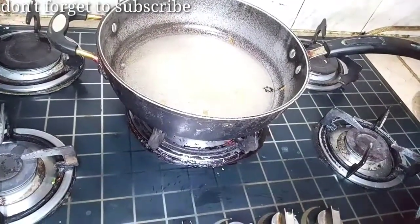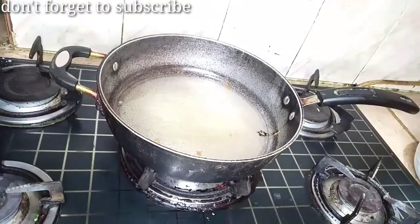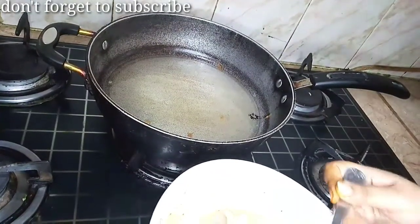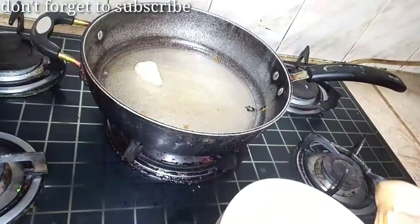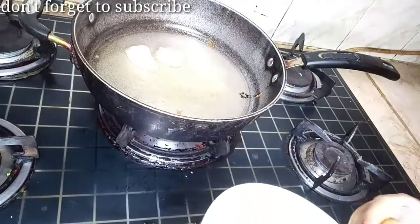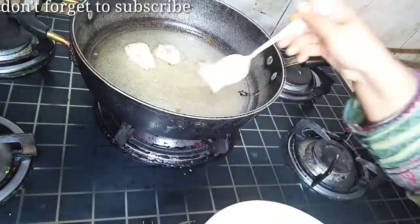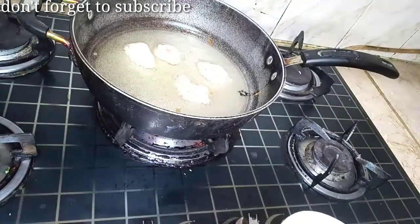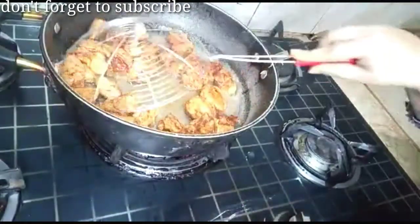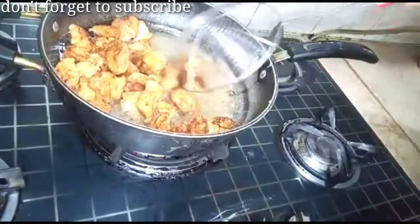I put 1 cup of oil in the pan. Now I will add the chicken to the pan and fry it. It will be cooked in the same way until it turns golden brown. Now we have made it golden brown. We will remove it and then we will make the gravy.